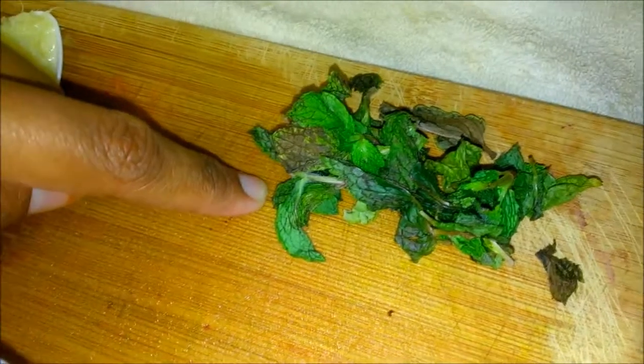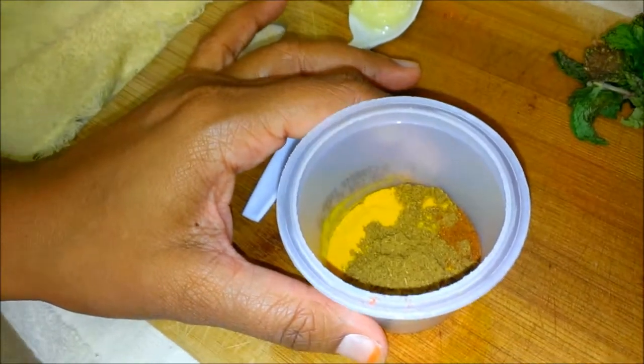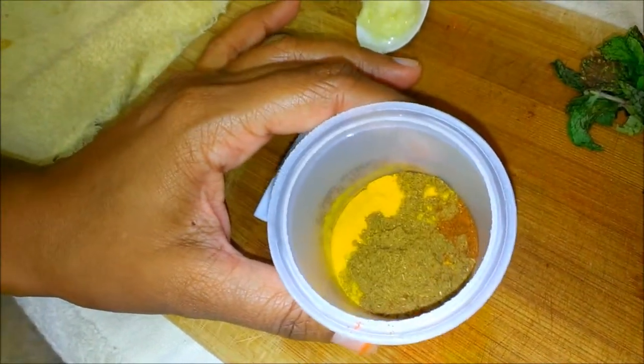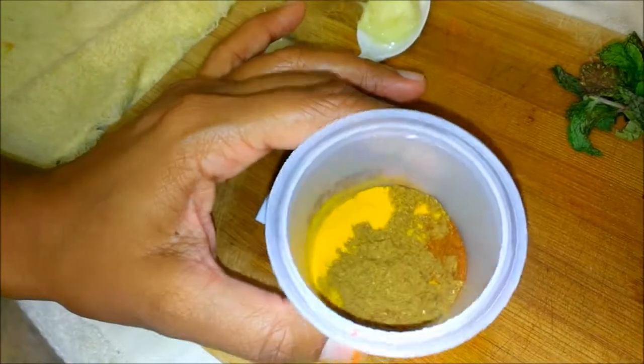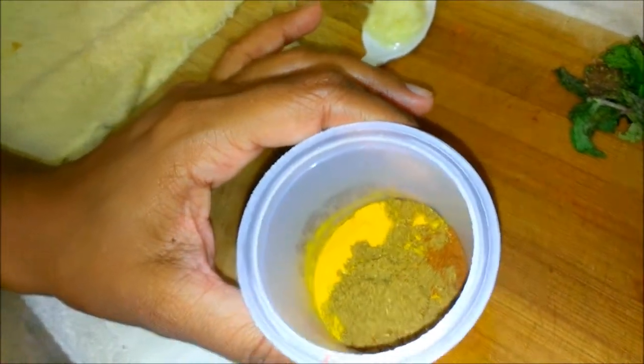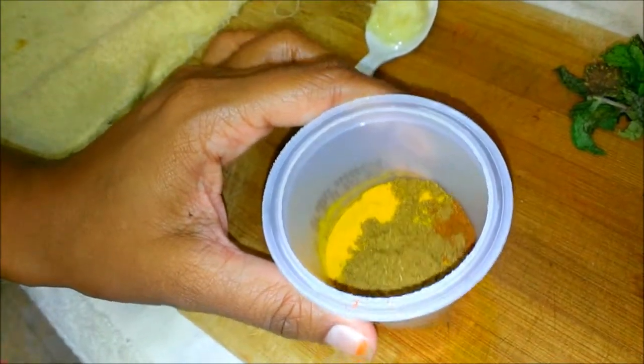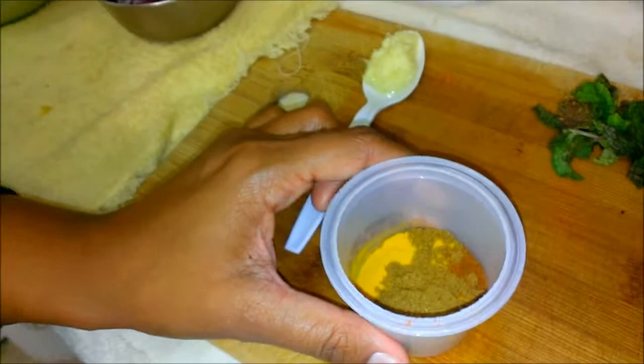One teaspoon of ginger garlic paste, and some leaves of pudina or mint. And finally the 4 spice mix: 1 teaspoon of cumin powder, 1 teaspoon of turmeric powder, 1 teaspoon of red chili powder, and 1 teaspoon of garam masala. And salt as per taste.